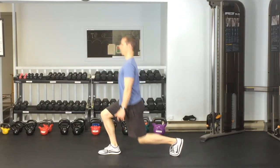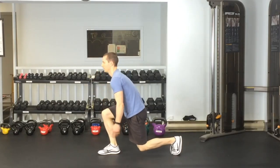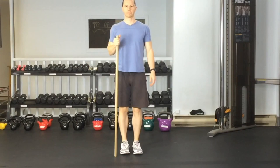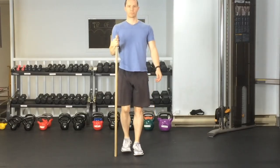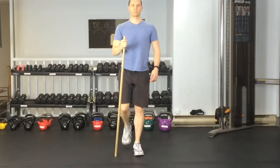Push up through that front heel and make sure you stay nice and tall — no caving in at the back. Stay up tall; pretend like you're trying to balance a book on your head and exaggerate how tall you want to stay. If you're finding that you're really off balance, you can also use a stick — grab a broomstick, a handle, or even hold on to a doorway to give you stability.